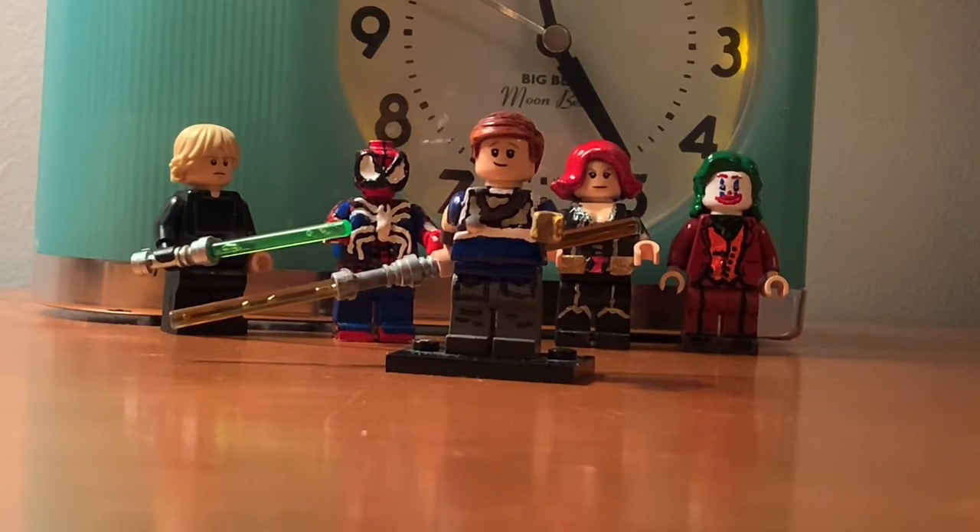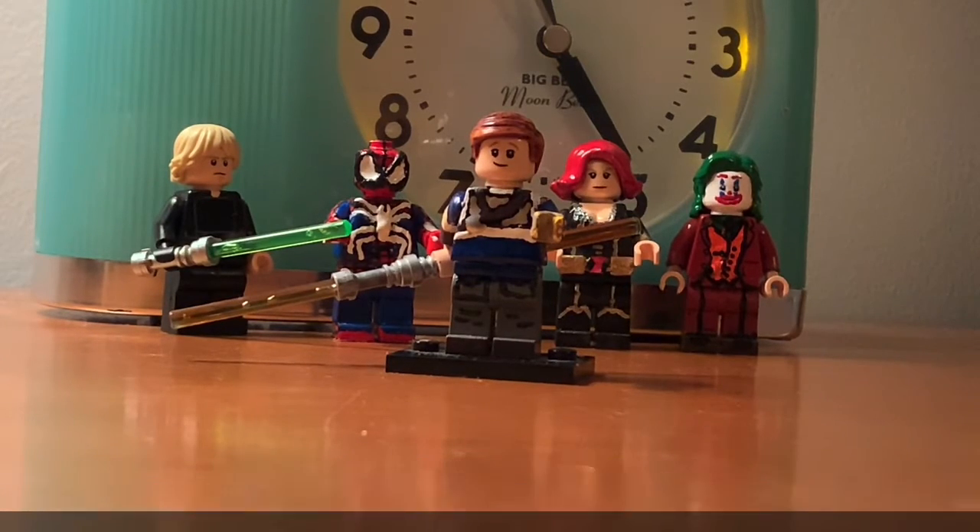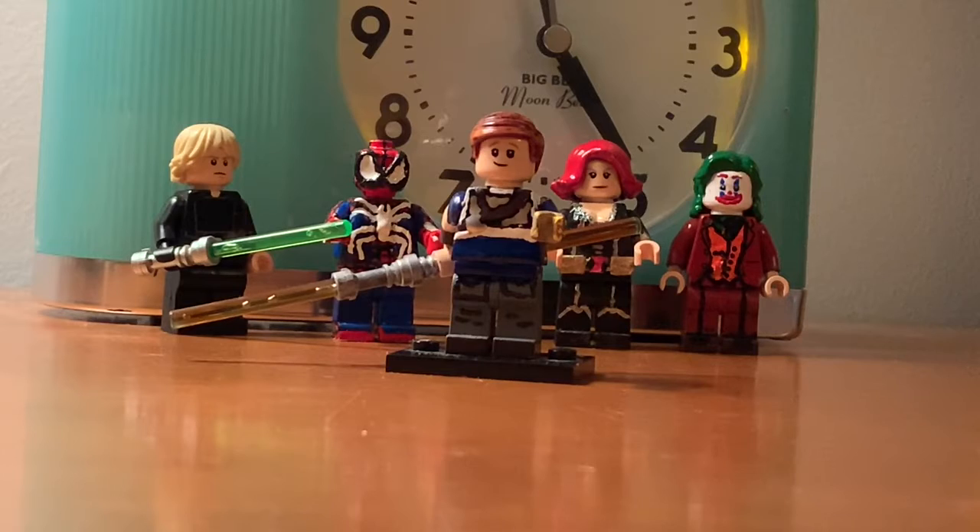Hey guys, Rubrik777. This video is going to be on my LEGO custom Cal Kestis from Star Wars Fallen Order. Quick disclaimer: the LEGO minifigures in the background are all techniques that I used on Cal Kestis that I've done previously from these other figures.